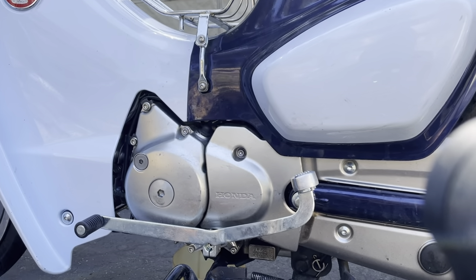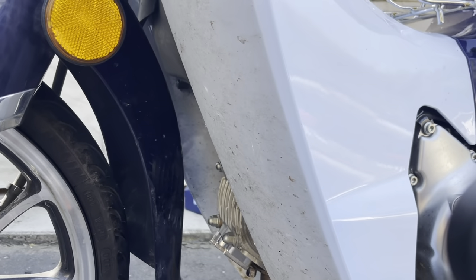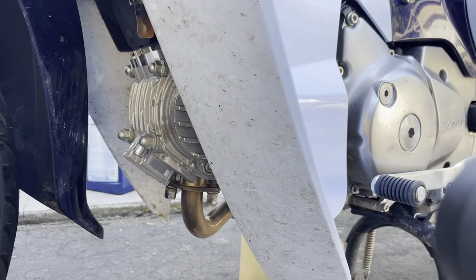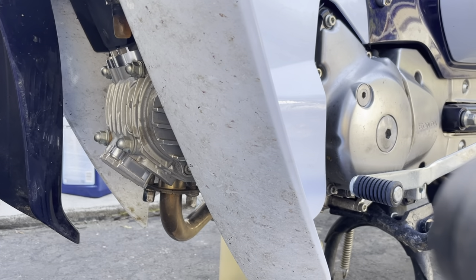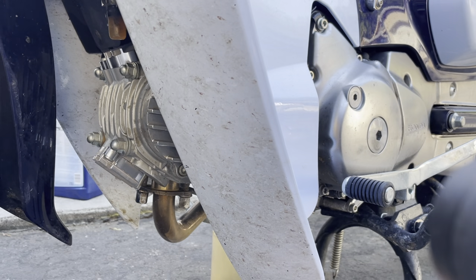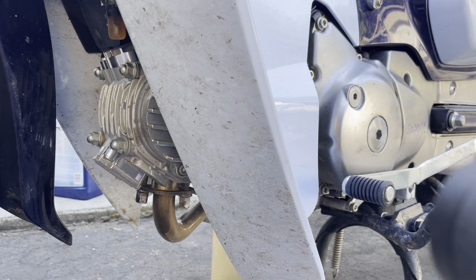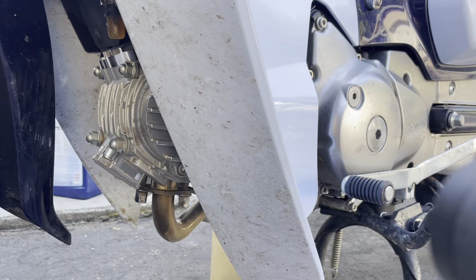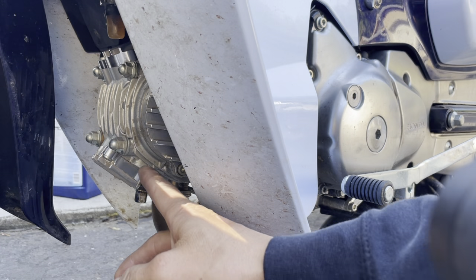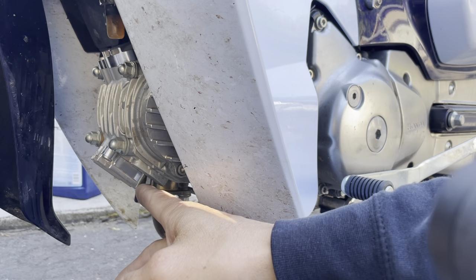I checked my valves, and this is where I found something really impressive. This is the first small bike I've had that I rode more than 10,000 miles — and not just 10,000 miles but hard miles, like wide open throttle 10 to 12 hours every single day. The valves did not need any adjustment. When I left home I checked them and they were fine.